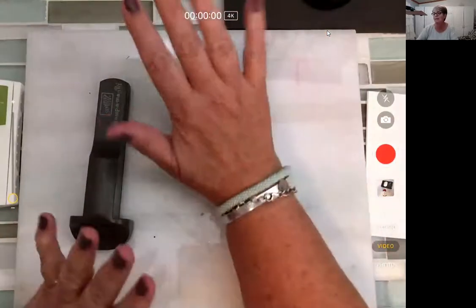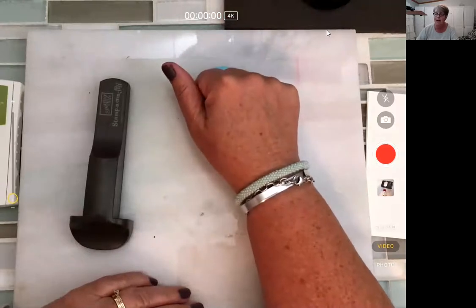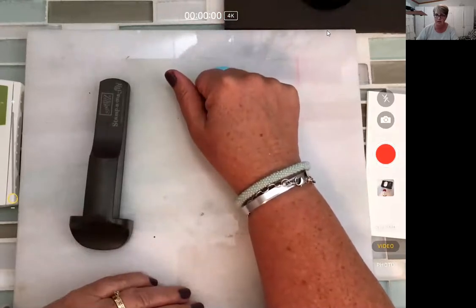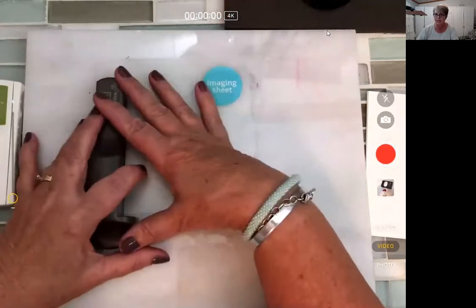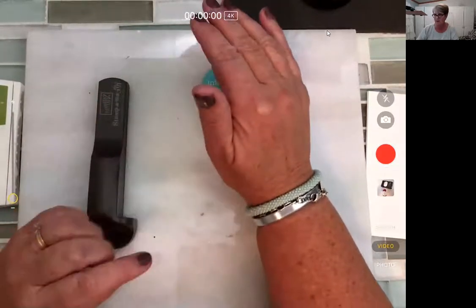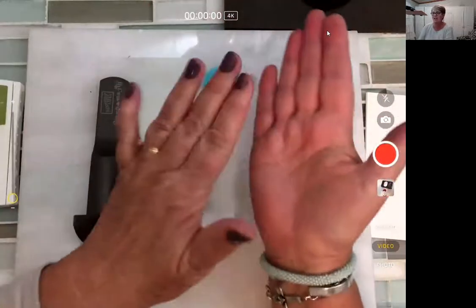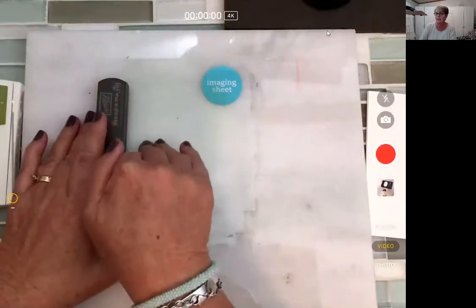If you missed out on the first launch, don't worry, there will be another one on December 5th. The Stamparatus sells for $49. That's not this. It's sort of like that machine we don't talk about that starts with an M — Misty — where you position your stamp and then flip it over, and it stamps where you want it to stamp.